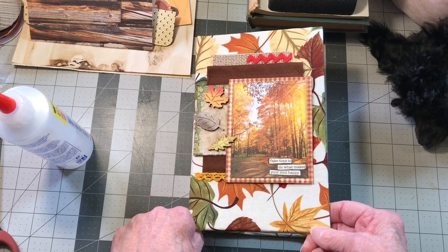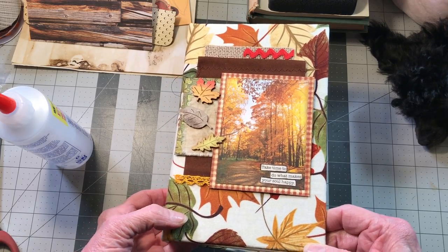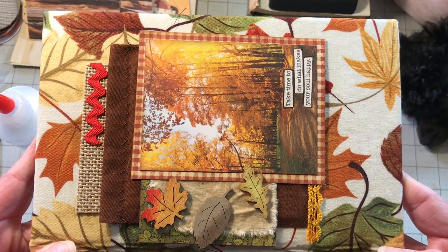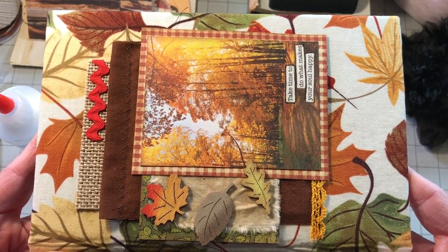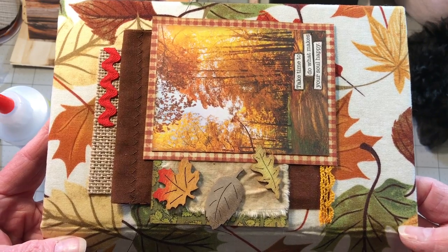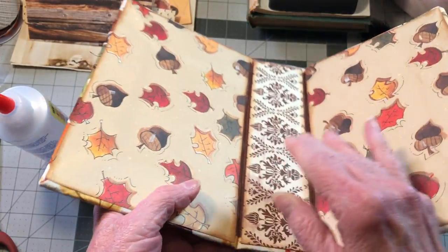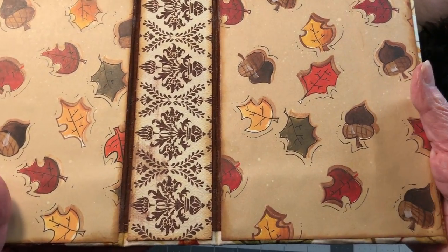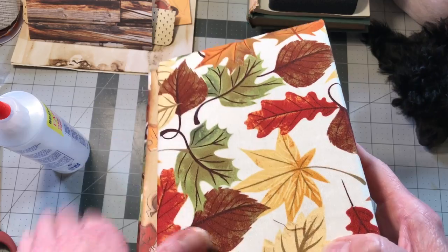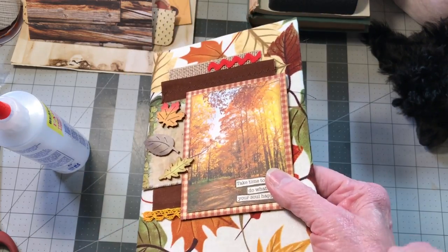Hello guys, it's Paula. I'm back today to continue with the fall leaves album. If you didn't get to see the last video, this is how our album cover turned out — I didn't have any major plans for it, just kind of laid down a bunch of stuff and decided to do a video. The inside of the book is like this, and the back side is a beautiful fall print, so I thought you could help me get the pages in order for this book.